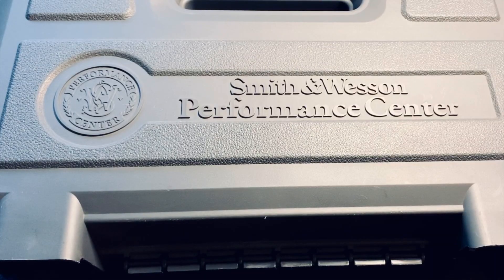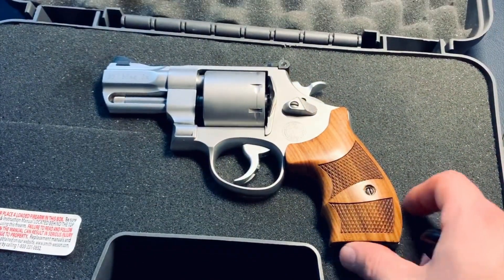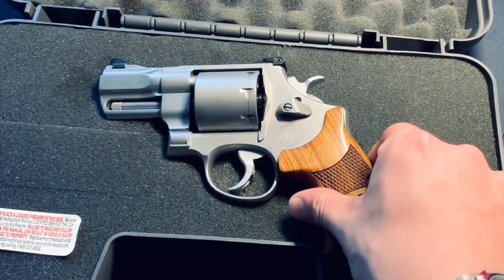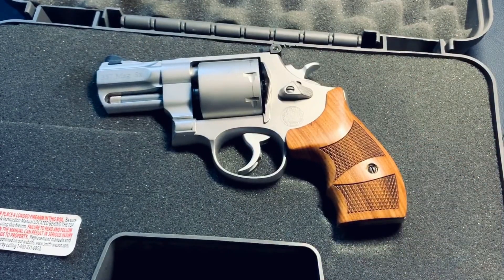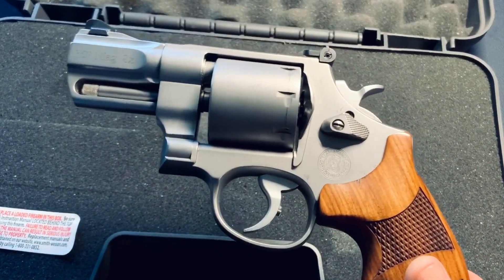We're here looking at the Performance Center and you'll see some differences between the gun's aesthetics in this video versus the first video. Everything is back to factory with the wooden grips and the silver cylinder release — I had put in a black one with some VZ grips. The reason it's back to factory settings is because I'm going to be sending this gun back to Smith & Wesson. It's a shame because this is such a beautiful gun that was my everyday carry.